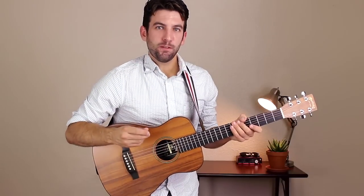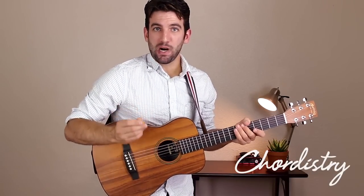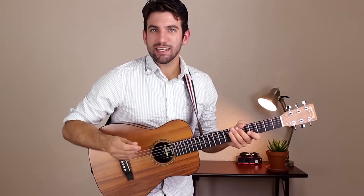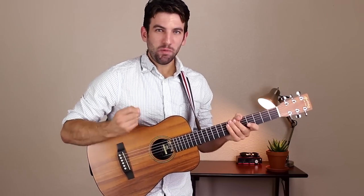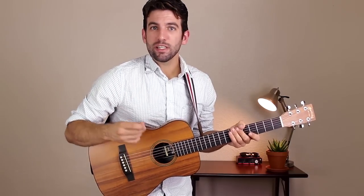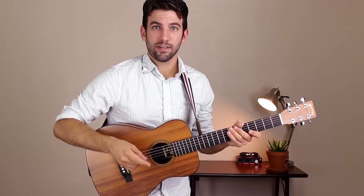Hi everyone, Sean here from Chordistry.com. Today I'm going to show you how to play The Box by Damien Rice, a slow, brooding, acoustic song. It's really emotional and really powerful. I'm going to show you all the different chords and chord progressions and strum patterns that we use in this song.